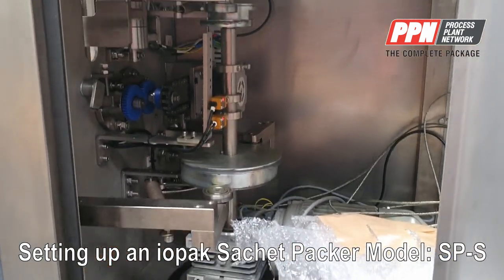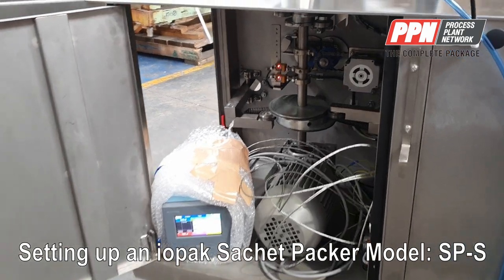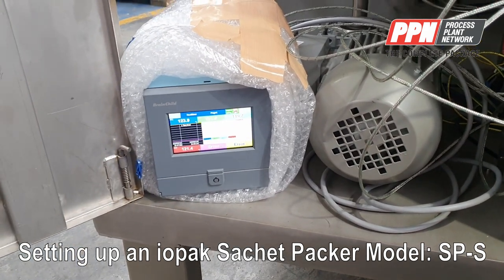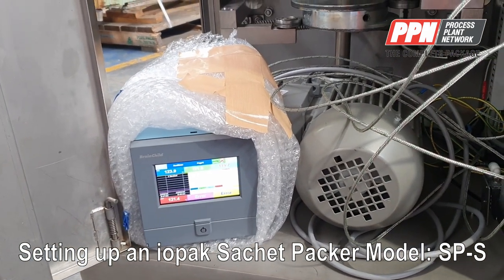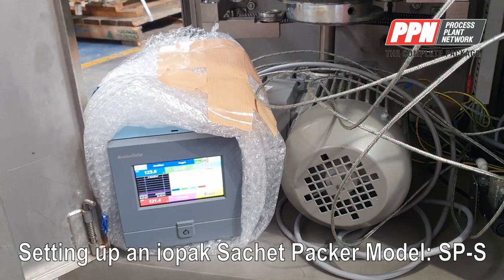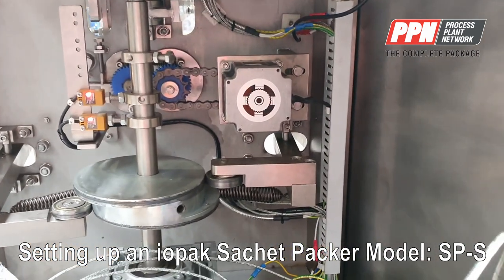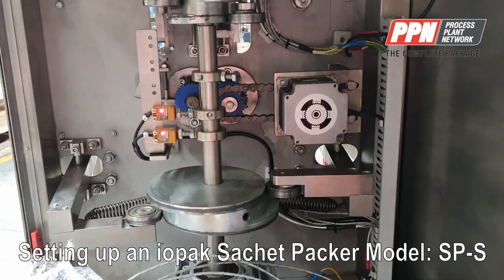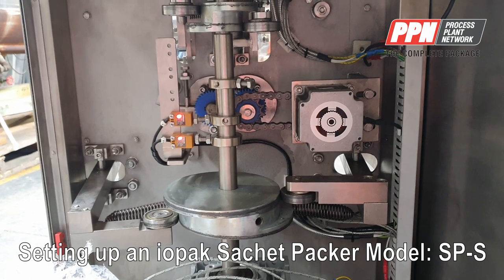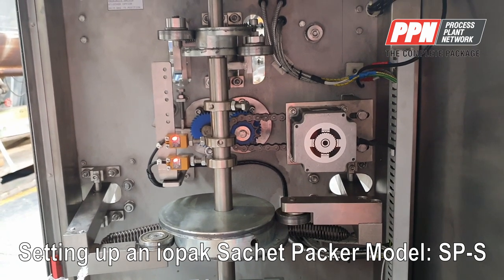This is the inside of the bagger. We have the chart recorder for the jaw temperature — still to be mounted, position to be designed in the next day or two, but it will be mounted before dispatch. We have the main cam motor, and also the salvo or step motor for the film drive side. The cam setting inside for start-stop position is preset in the factory and generally does not need to be changed.